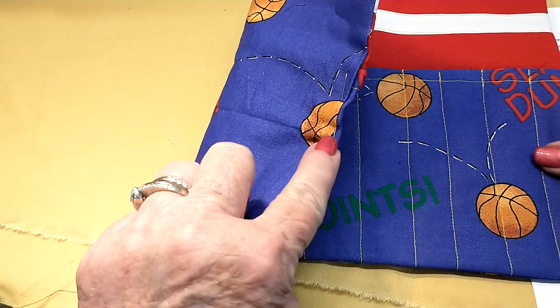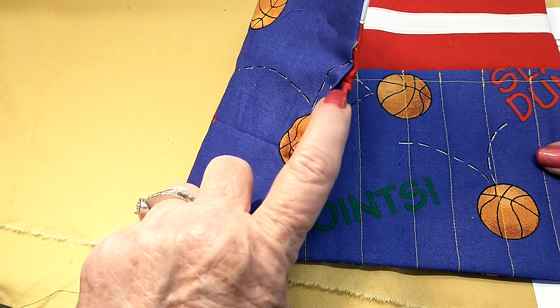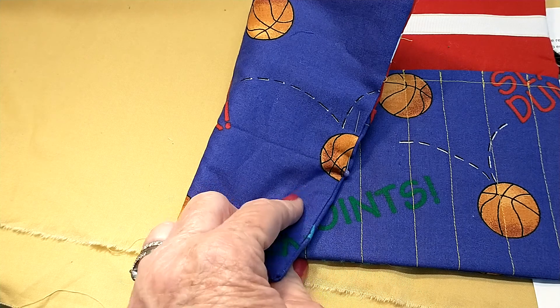Iron the edge where we left it open, and next I'm going to show you how to blind stitch that closed. We only have two more steps — yay!